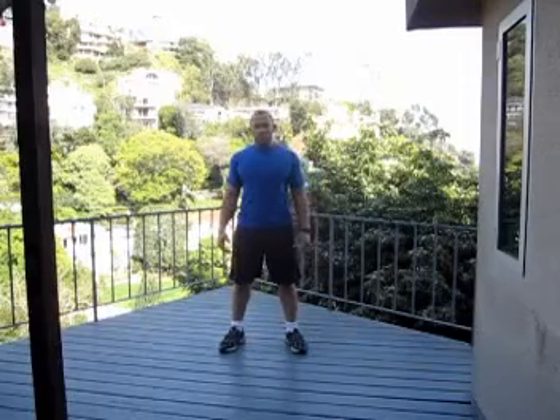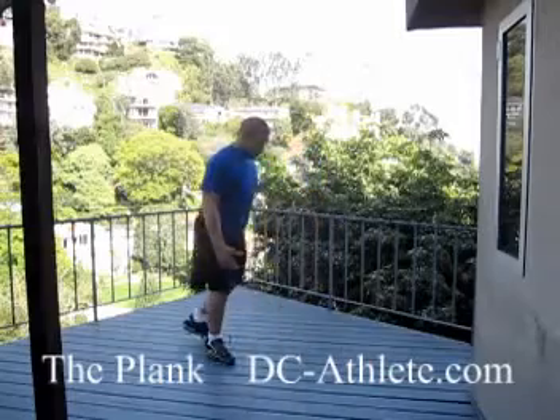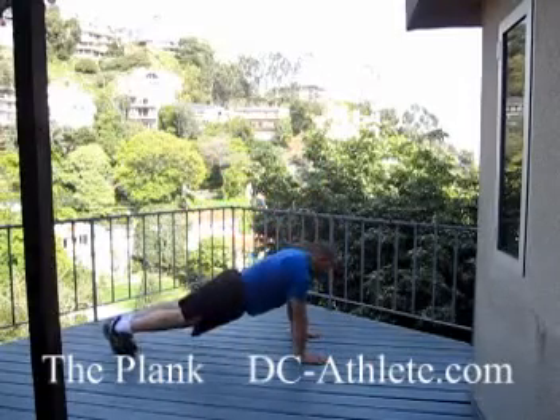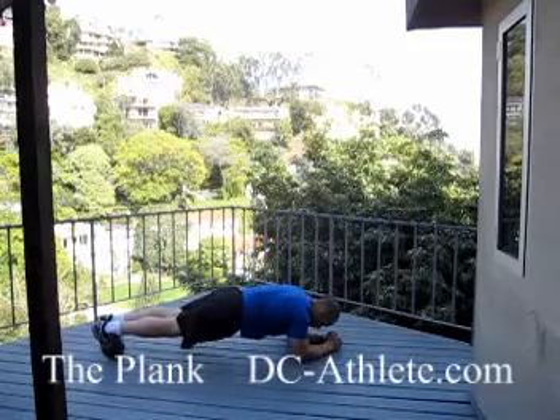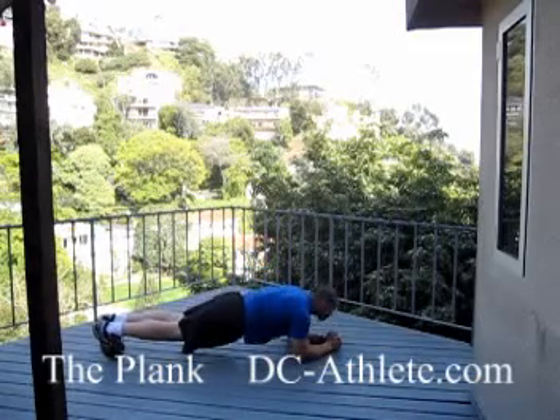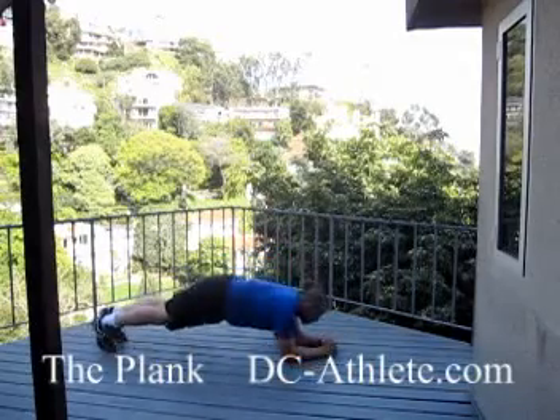The plank is basically holding a push-up position. There are two different ways to do it — there's the push-up position plank here. It's less advanced, to work your way up. We start here: butt down, abs tight, head straight. So we have either here or here.